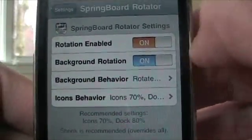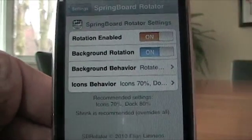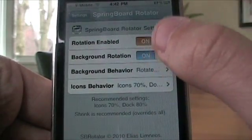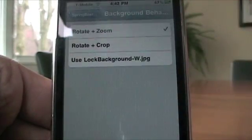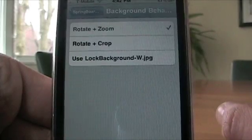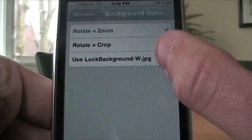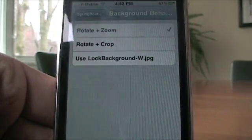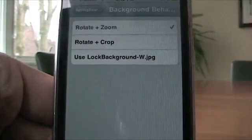Now everything's automatically turned on. So if I were you, I wouldn't change anything. If you want to, you can. For example, you can have the background not rotate, or set the background behavior to rotate and zoom in, or rotate and crop your background. As for 'Use lock background dot w dot jpg' — don't do it. It's just a black screen that says those words. It looks really stupid.